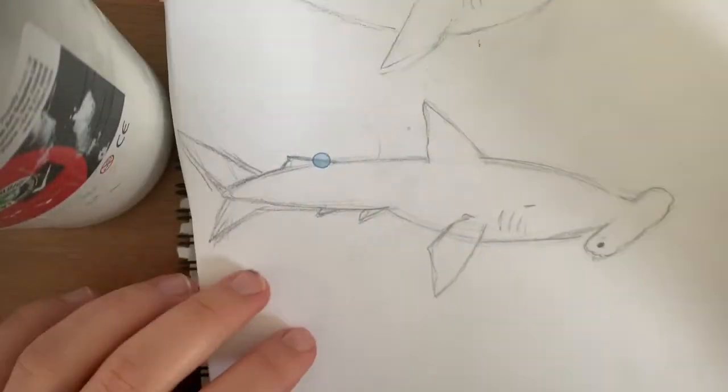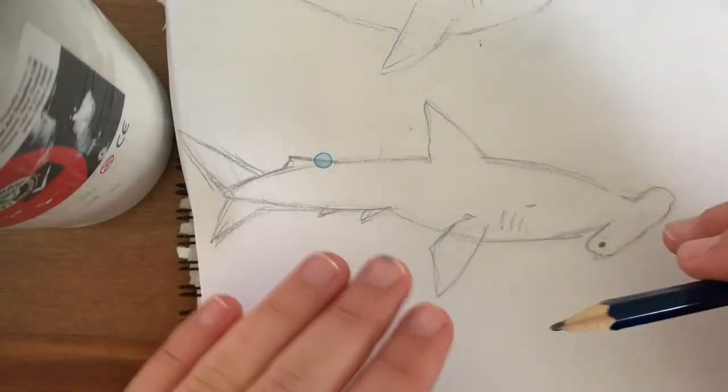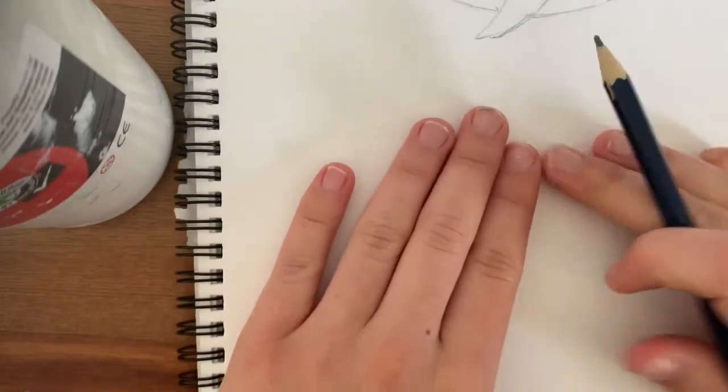This next video continues on from my last video about drawing sharks. This one is drawing a hammerhead, so enjoy. Because this hammerhead is not straight, we are going to do a different approach, so we do not need the ruler anymore. What we need is to draw a light oval just on a slight angle here to get the shape of the upper body.